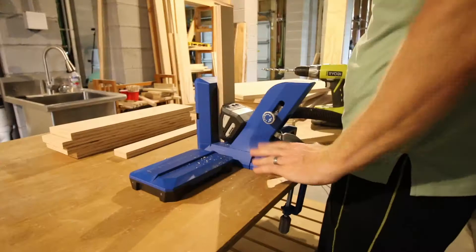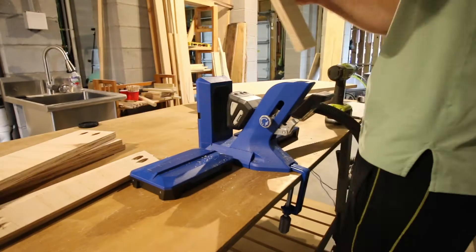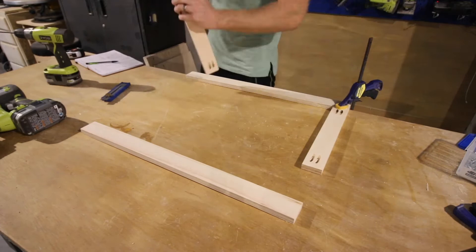We drilled all of our pocket holes where they needed to go in all the different places — you can get all of those measurements in our plans. After drilling all the pocket holes, we sanded everything down and got ready to get to work. We started by building the frame, which was just one base piece on two sides. We made a face frame using wood glue and pocket hole screws that will go and support the rest of the structure.